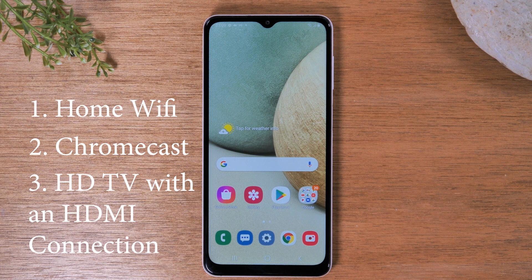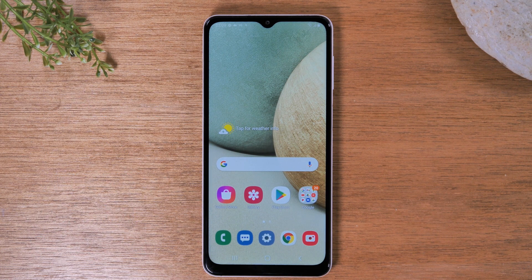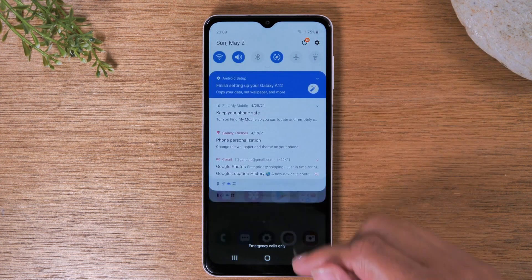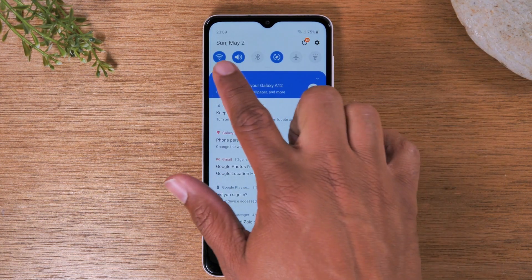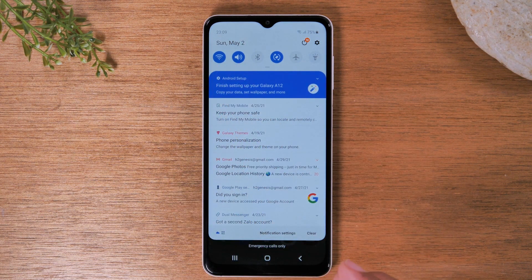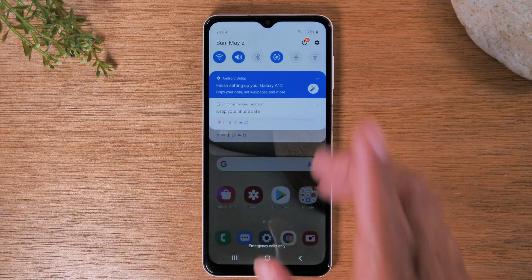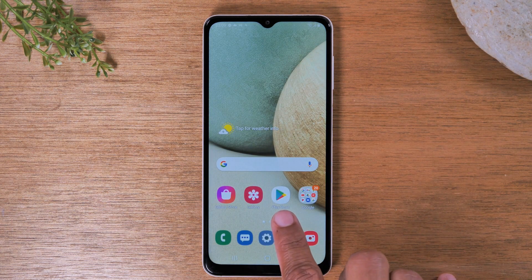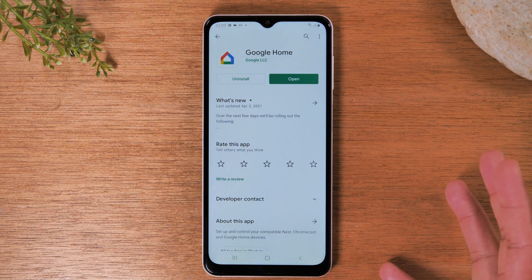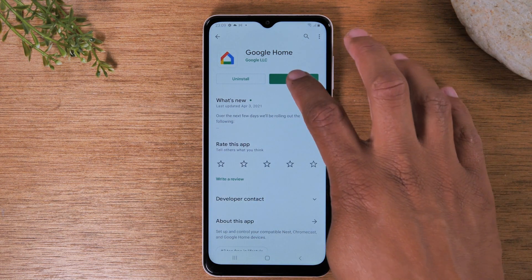Now that we've gotten all the details out of the way, let's go ahead and jump in and show you exactly how this should work. First things first, on your phone, you will need to make sure you are connected to Wi-Fi. Swipe down from the top of your screen and make sure your Wi-Fi button is lit up and you are connected to your home network. Then go to the Play Store and download the Google Home app. This is a free app — just download it and open it.